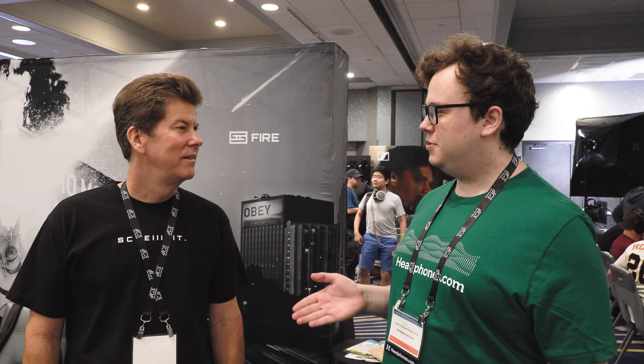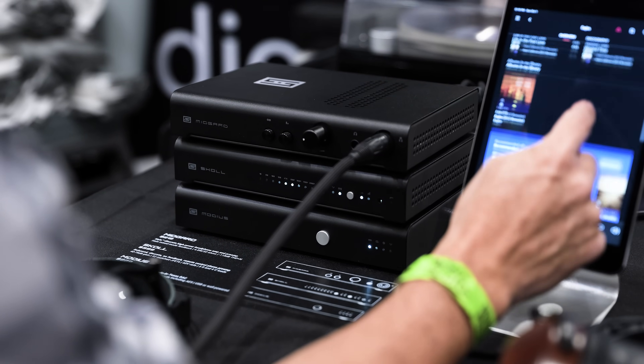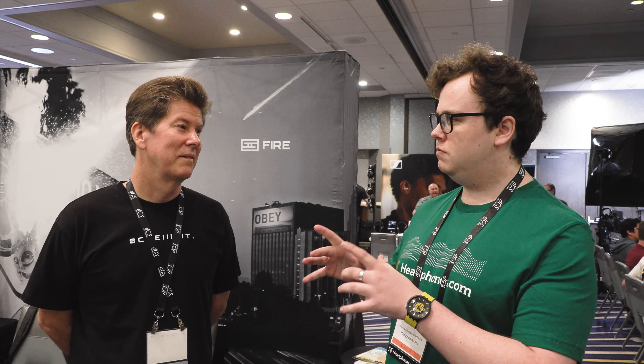I'm here with Jason Stoddard of Schiit Audio, and you guys have quite an interesting new product here this year. When you talk about amplifiers, people talk about the amount of distortion coming out of the amplifier itself, but headphones have their own distortion — usually a lot more than what your amp is going to have. You guys have a product which you're saying reduces the distortion not just from the amplifier itself, but it actually reduces the distortion that your headphones produce.